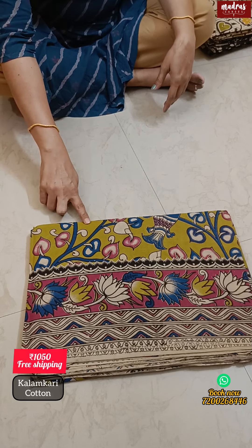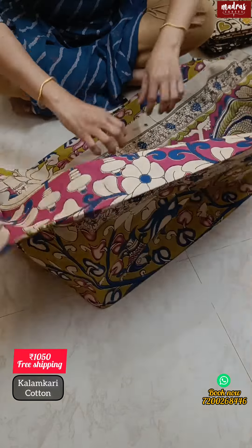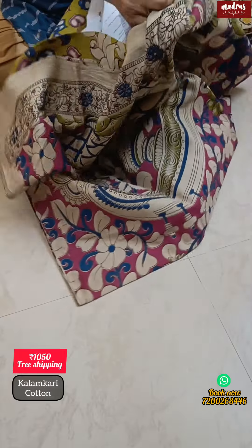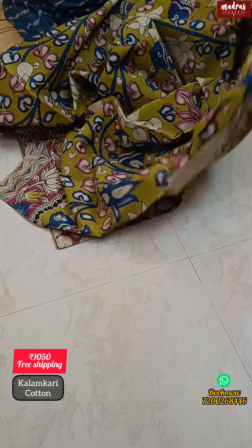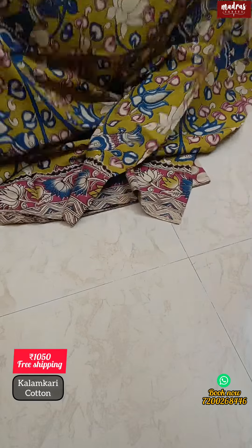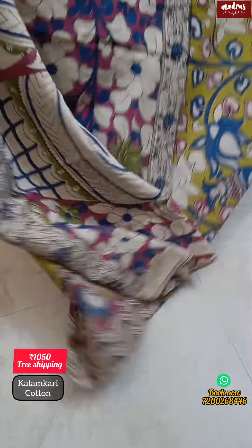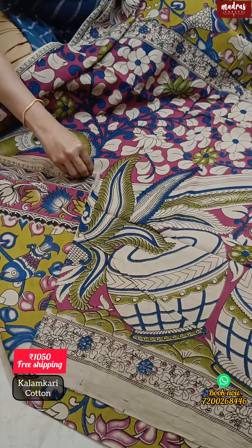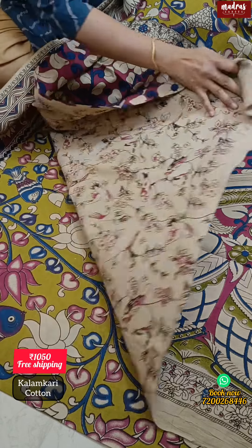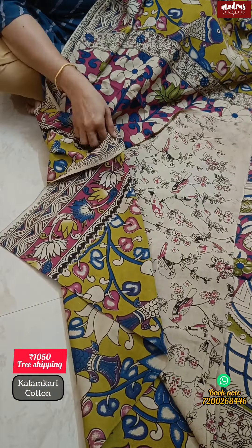This is a great green and pink color — a very special design with a very special color. Here comes a beautiful Pallu. In this pink outlook, there is a blouse piece. Fantastic pattern — do not miss this.